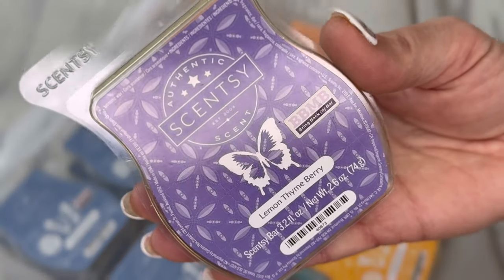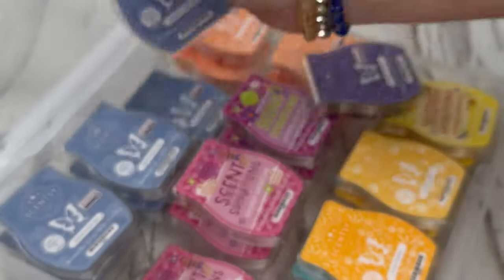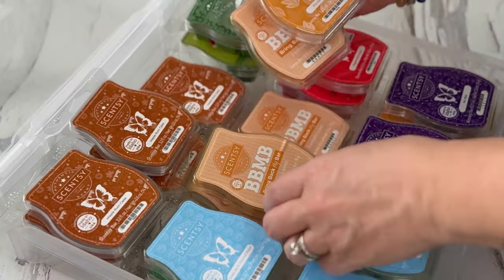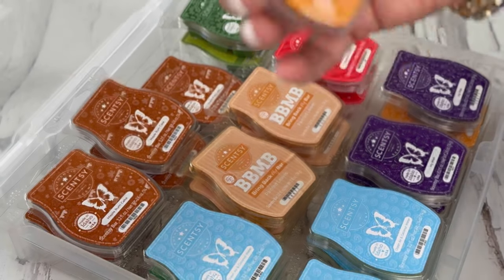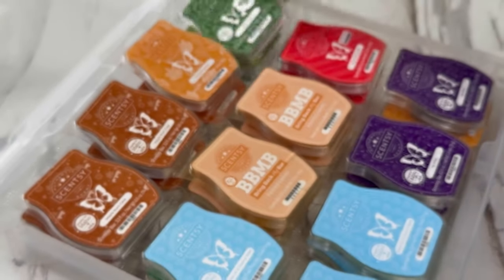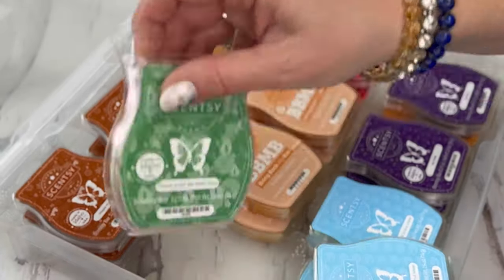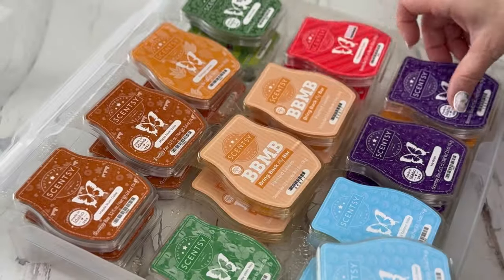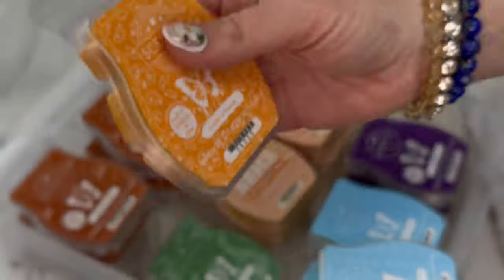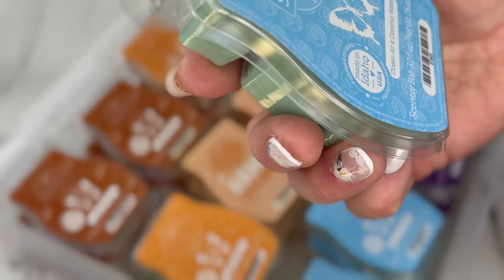Two of lemon thyme berry. Six of Mediterranean spa. Five of maple rum cake — I love that one. Five of painted leaves. Two of mint fields, two of peppermint rush. One of peace lily be with you, three of my wish, one of oodles of orange. And I have five of ocean air and coconut water — why didn't they bring this one back? It's amazing.